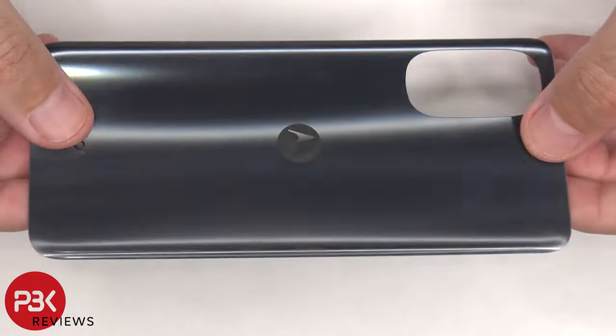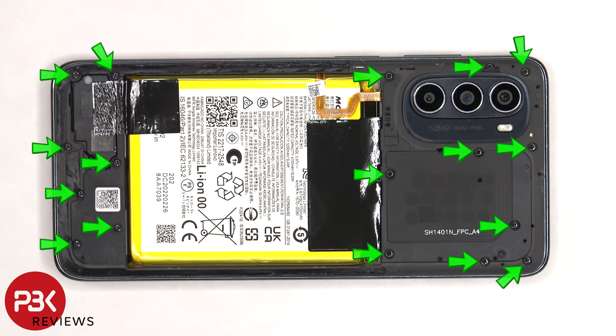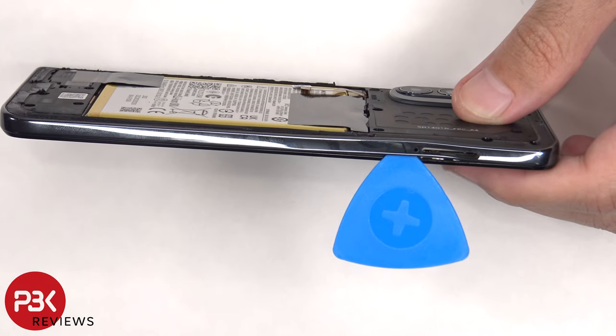Here's a better look at the plastic back plate. There are 17 Phillips screws that need to be removed. Next, we need to place a plastic pry tool in between the back housing and the frame of the screen and run it along the edges to pop the catches.